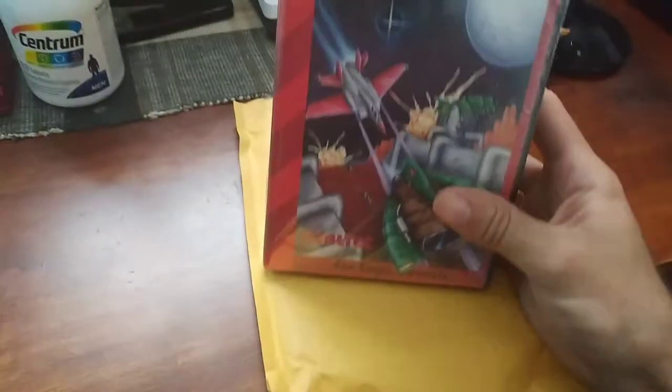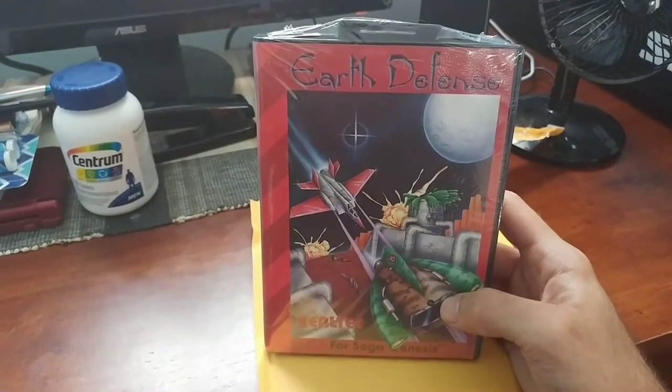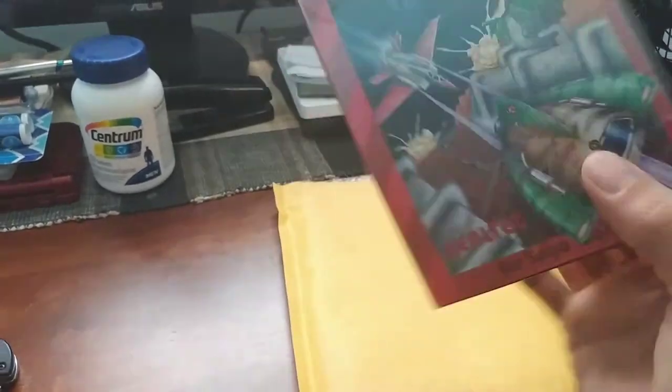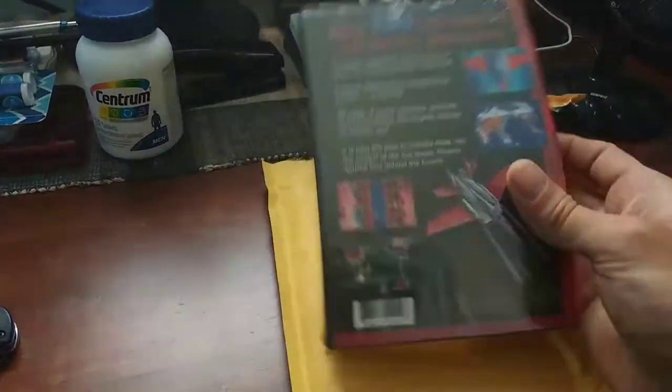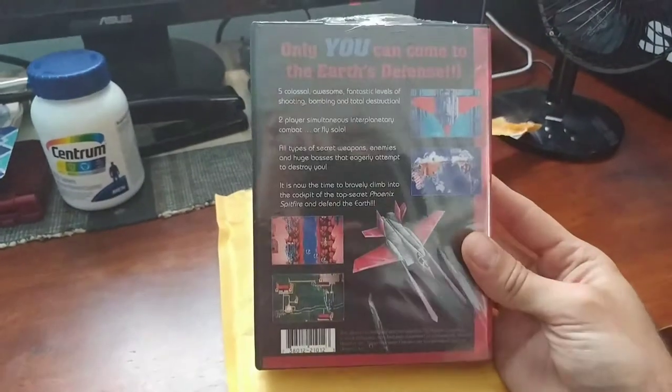I just got this in from eBay. This is an unopened copy of Earth Defense Force for the Sega Genesis. This is a third-party game made by Realtek, so it is not going to have an actual Sega cartridge — it should have a custom cartridge.